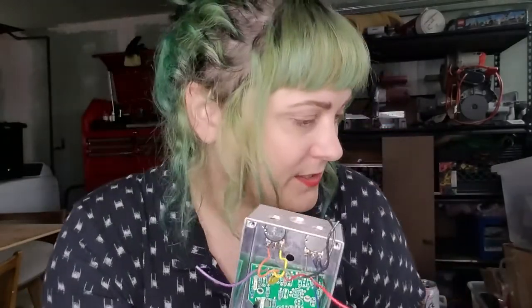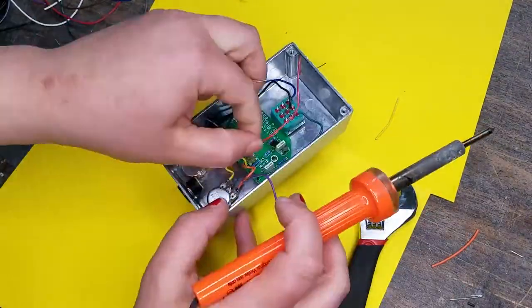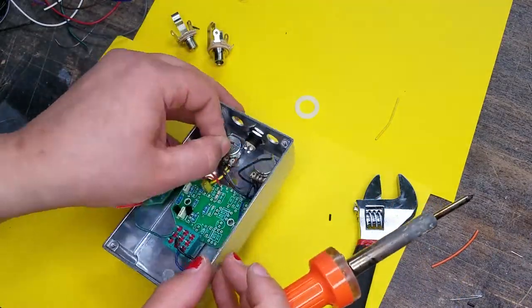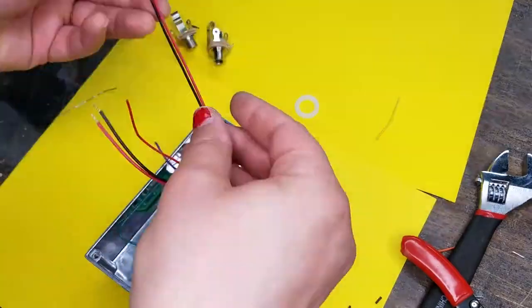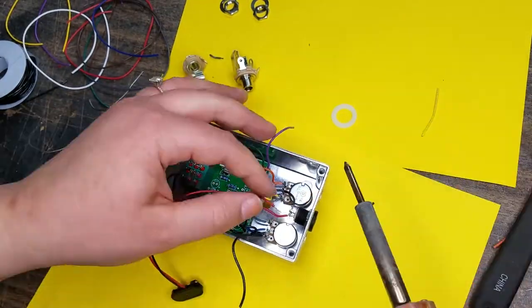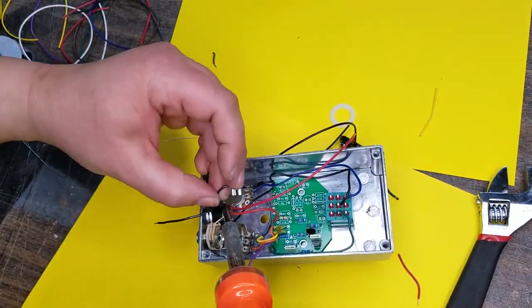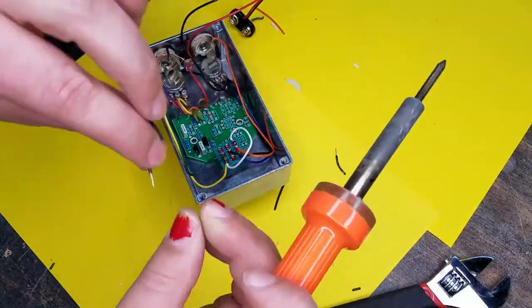Now we've got to pop the input, output, and power components in. Your input and outputs pop right into these holes, and that middle hole is for your power port. The power jack goes in first, with the bolt on the inside — I like to wire that up before putting in my input and output, and I pre-solder the lugs as well. Then I've attached the battery snap, and now I've got the input and output screwed into place and do the rest of the wiring for those.